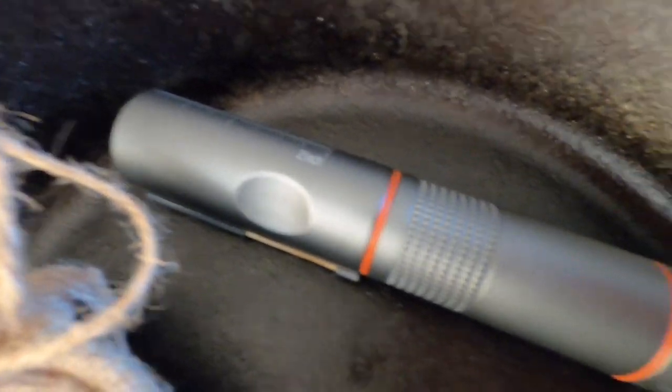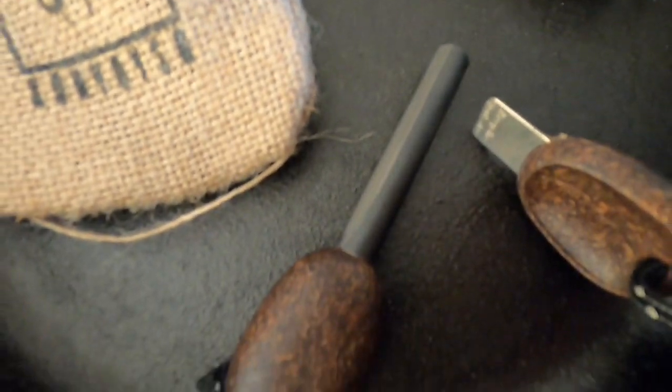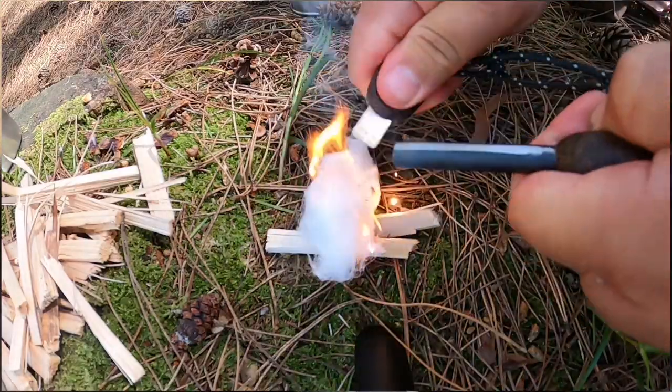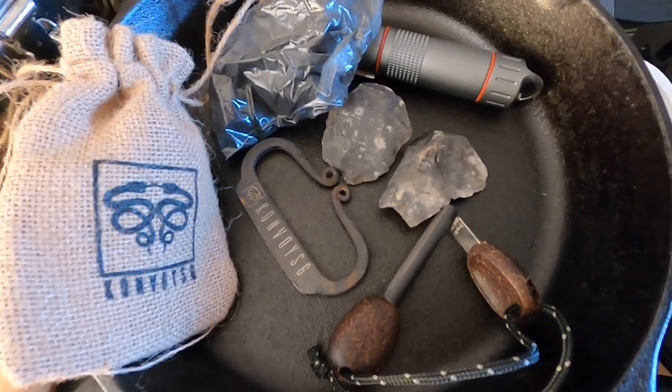The fire starters I use include my Fire Army fire steel ferro rod. I've also got a ferro fire there, which is a bit bulky so I don't really bother with it, and flint and steel as well — I want to try using that a bit more this year. Here's a little look at the fire steel I've got — the Convoys SG, I think it is. I've had it a while but only used it a couple of times. It comes in a little pouch and throws some decent sparks. I've also got some char cloth in a bag here.